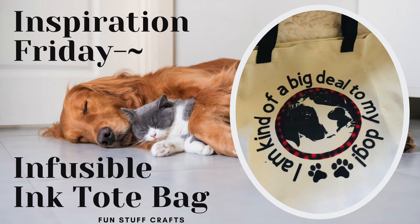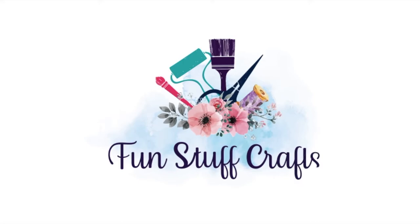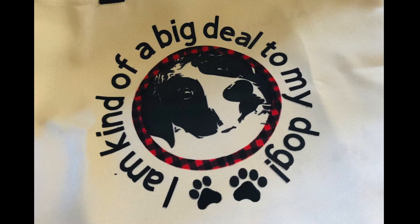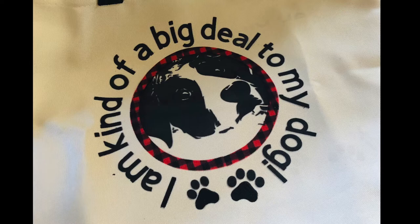Hello Crafters! This is Lisa with Fun Stuff Crafts and another Inspiration Friday project. If you're new to my channel, thanks for stopping by — make sure you hit the subscribe button below and you'll be notified each time I upload another Inspiration Friday video. If you'd like to follow me on social media, you can find all those links down below. This week's project is another infusible ink project: uploading a photo and making a tote bag. Let's get started in Design Space.